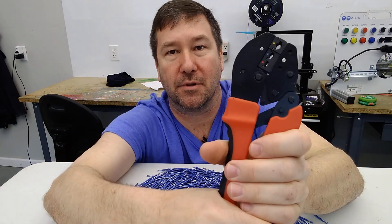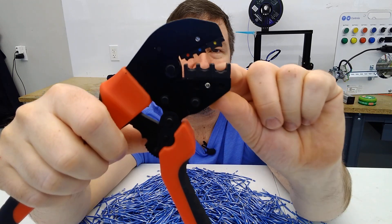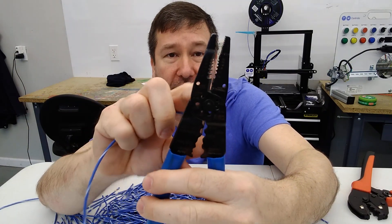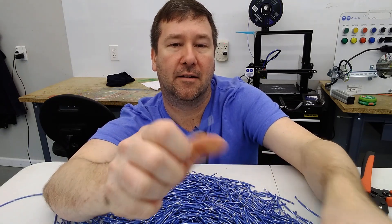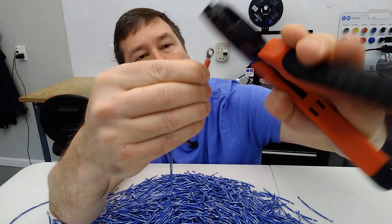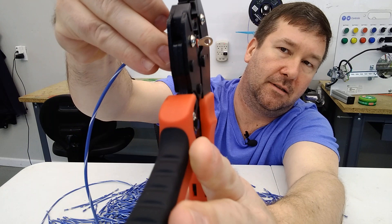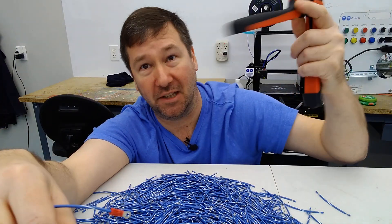For insulated crimpers, they're usually color-coded to tell you which slot to use, and the orientation is fairly uniform — it doesn't really matter which way you put it in. We'll strip our wire — 18 gauge in this case — slide the insulated connector on so the wire is just barely protruding out, which is what you want. Then grab the crimpers, put them flush, and crimp it. That is a good solid crimp. Also, a good set of crimpers will not release until you've fully crimped it. I'll put links to these in the description.